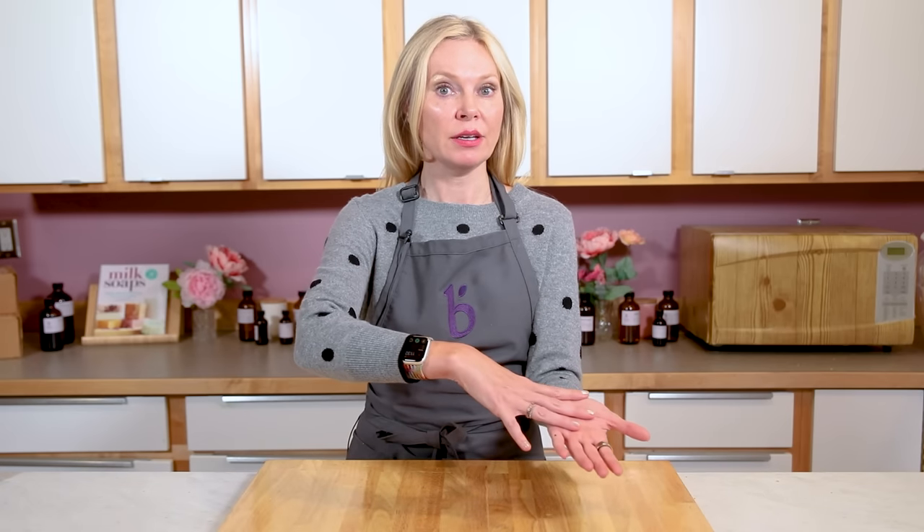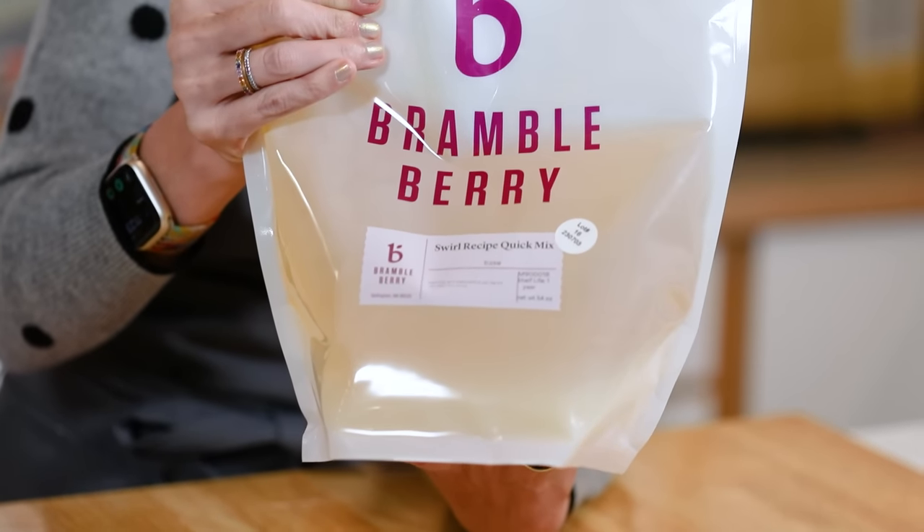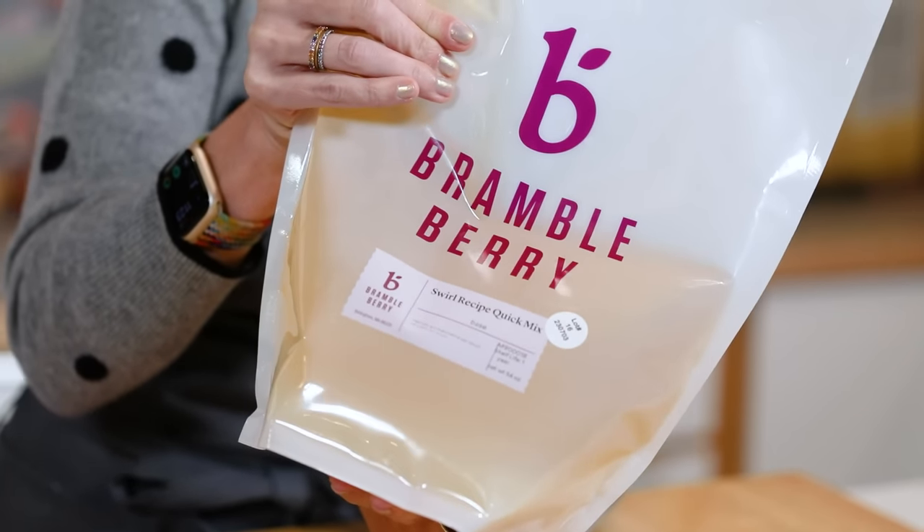Next, consider your recipe. The types of oil you choose can have a huge effect on your soap batter. Solid oils can go more solid more quickly in your soap batter, while more liquid oils can sometimes take a long time to reach trace. The Brambleberry swirl quick mix is perfect for swirling soap — it's a pre-measured combination of oils ideal for swirling.